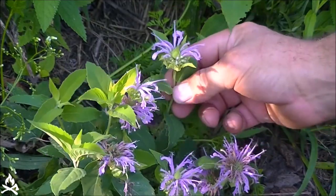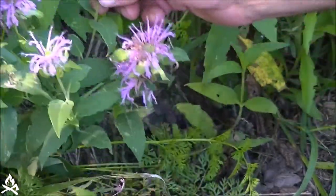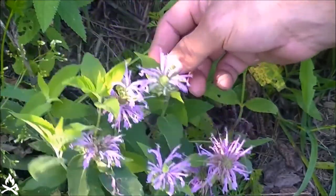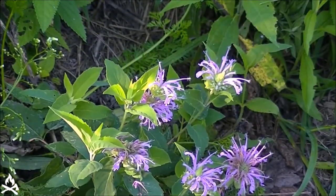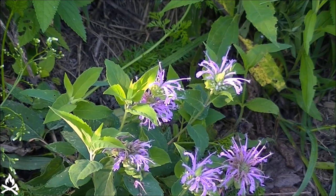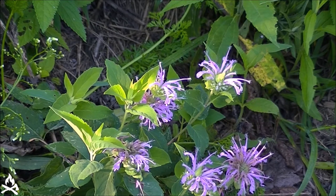This wild bergamot, or wild bee balm as it's also known, is a perennial member of the mint family. It usually grows between two and four feet tall and it can be found along roadsides, kind of along the edge of the woods. It kind of likes more sunny, dry areas.